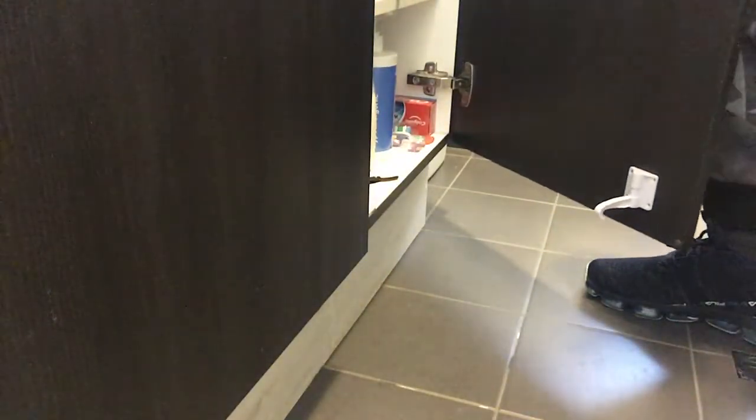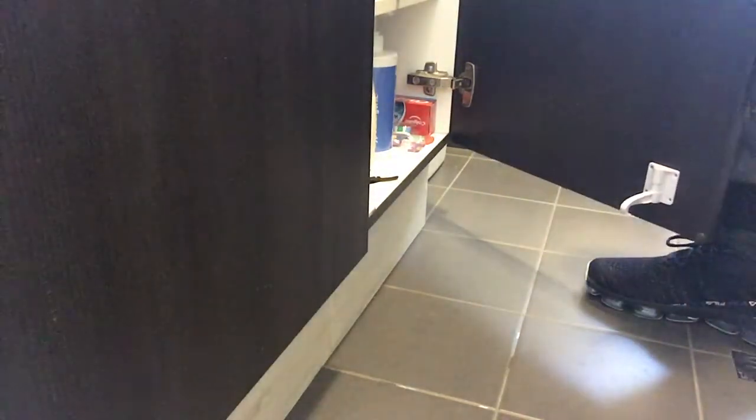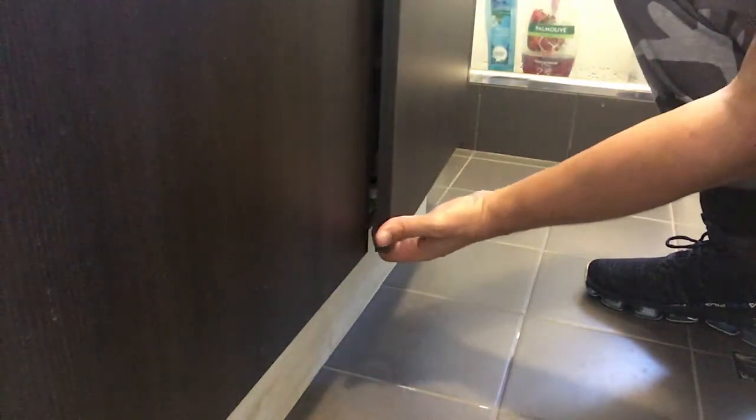And if you want to reinforce it, it also has holes for screws and things. I'm hoping my baby is not that strong that I need to do that, and there we go.